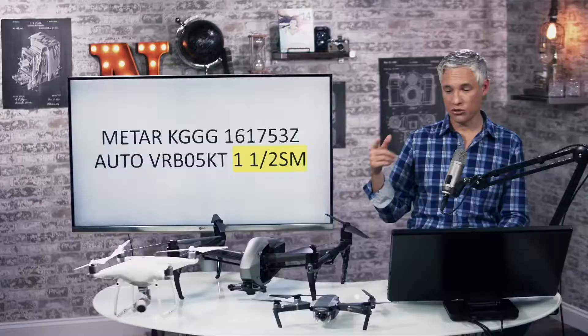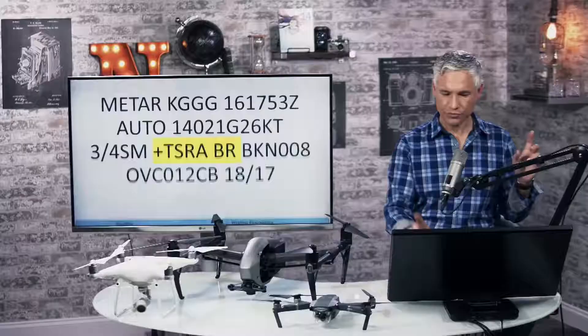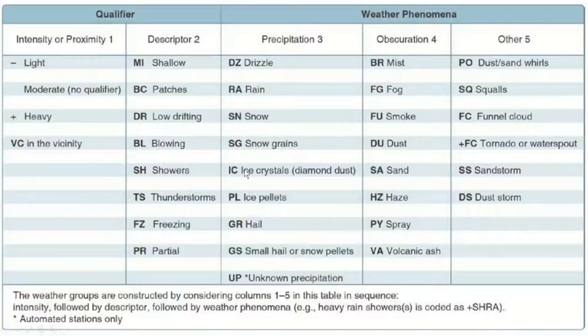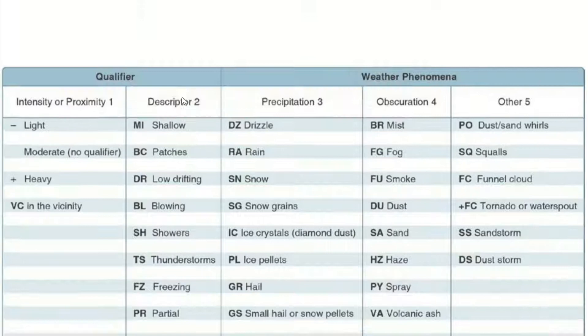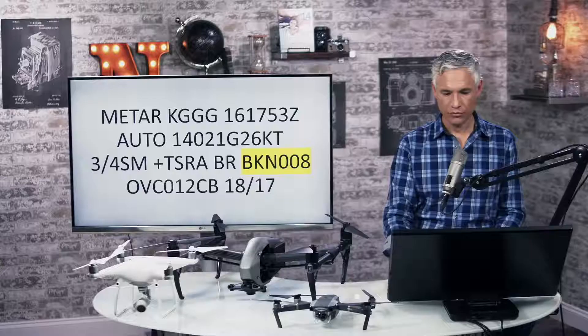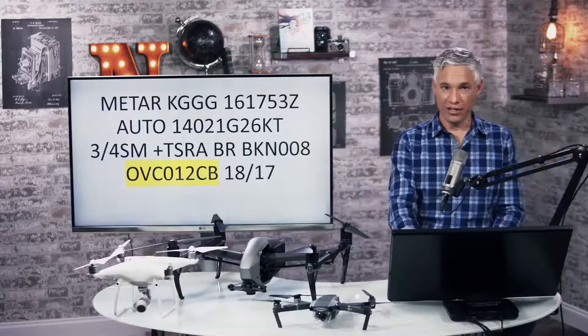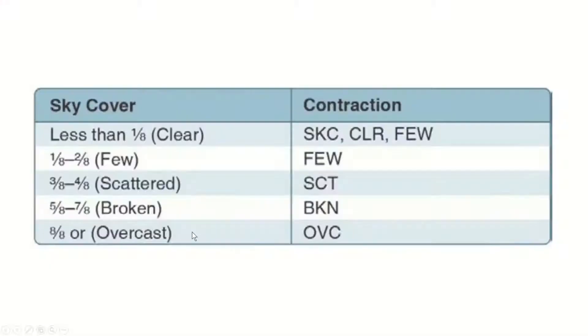The weather conditions section: TS RA indicates thunderstorms and rain showers. BR indicates mist. A plus sign before TS means heavy thunderstorms — so plus TS means heavy thunderstorms with rain and mist. The cloud cover section drops two zeros from the altitude. BKN means broken clouds — BKN 008 means broken clouds at 800 feet. OVC 012 means overcast clouds at 1,200 feet. CB means cumulonimbus clouds. You might also see scattered, a few clouds, or clear skies.